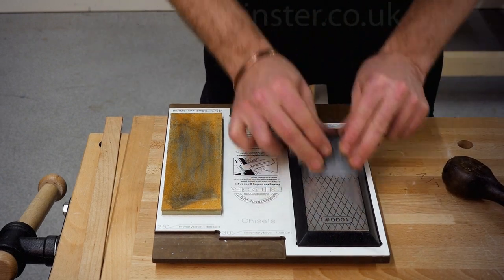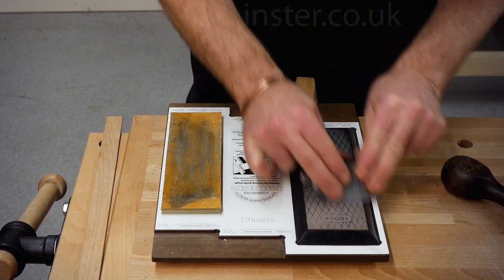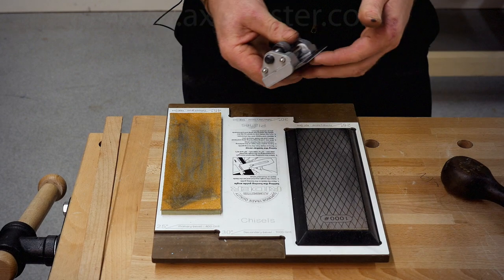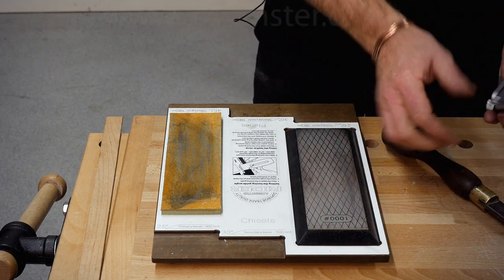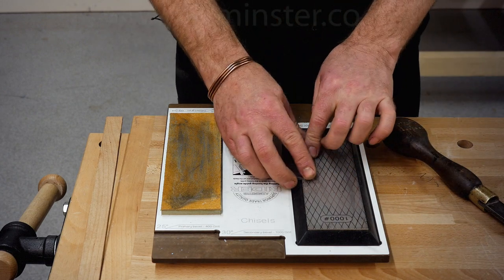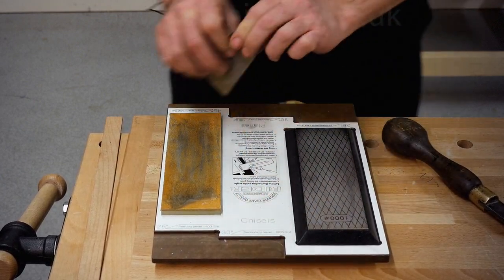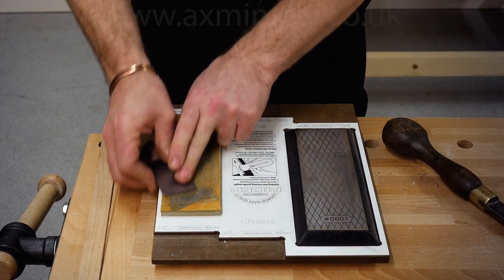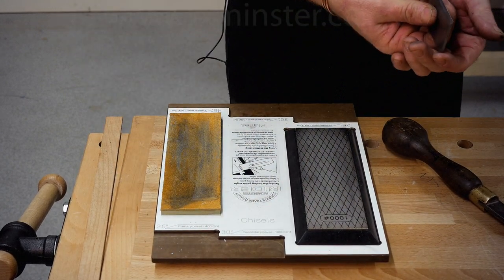Go into our stone. All I'm trying to do is generate a burr — that's enough. Take it out. Some people would use it with the burr, but we're going to go with a sharp edge. So I'm going to turn it over to the back, a few swipes there to remove that wire edge. Now I've got a nice crisp sharp corner.